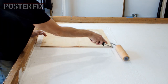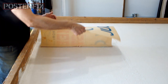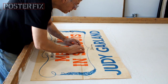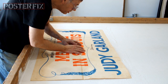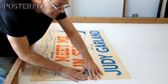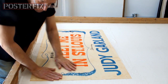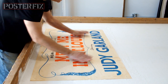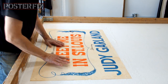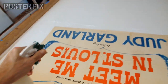The film was adapted by Irving Brekker and Fred Finkelhoff from a series of short stories by Sally Benson, originally published in the New Yorker magazine called The Kensington Stories. As this paper absorbs the wheat paste, the paper expands. The film was directed by Vincent Minnelli, who met Garland on the set and later married her.